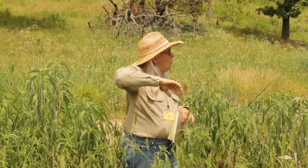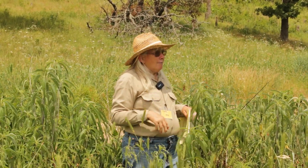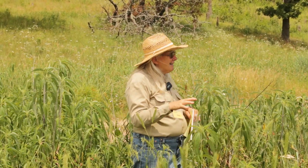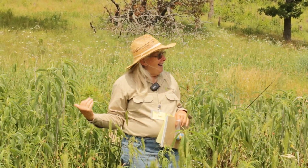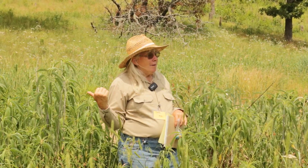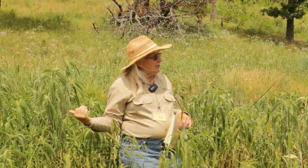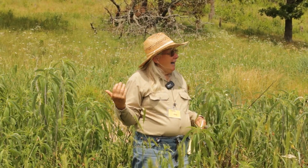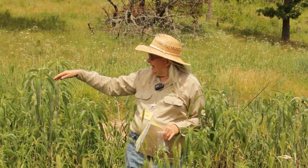Prairie cord grass tends to grow more in monocultures than some of the other grasses because of these underground rhizomes. But it's an amazing warm season grass because it's growing in the water — it's warmer right there. And that plant, for a warm season grass, it's greening up and growing right along when fescue and the other native cool season grasses are growing. It's one of the first warm season grasses to seed head out, and it's just starting to seed out.